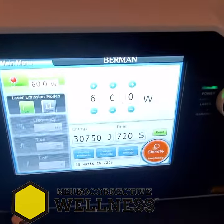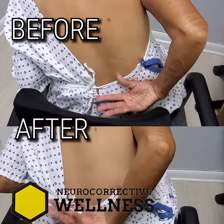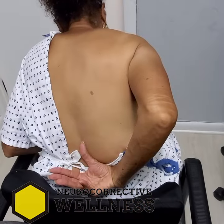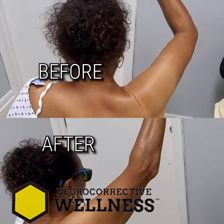Just finished the first laser treatment. Let's see the behind-the-back motion. Reach all the way up as high as you can to the bra line. How's that feel? Pretty crazy — you couldn't do that before. Straight up — how's that feel? That's a lot more than I was doing before.